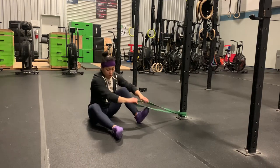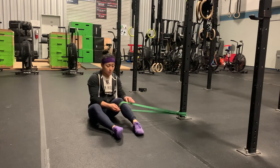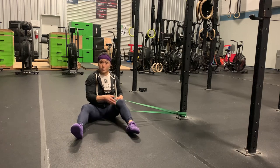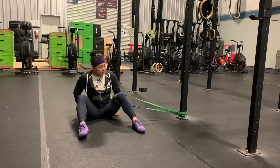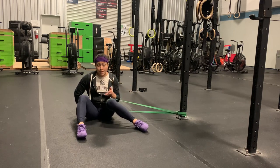This is our seated banded internal rotation. You're going to anchor a band really low to the ground and place that band just above your knee, right on the lower part of your thigh. You want to make sure that you're sitting with just enough resistance — not too far — so you're still able to pull that leg.